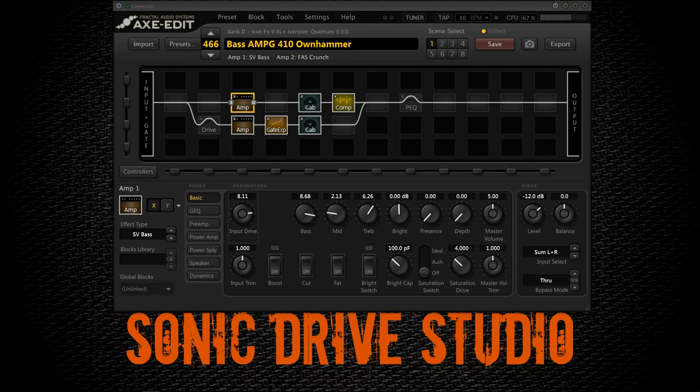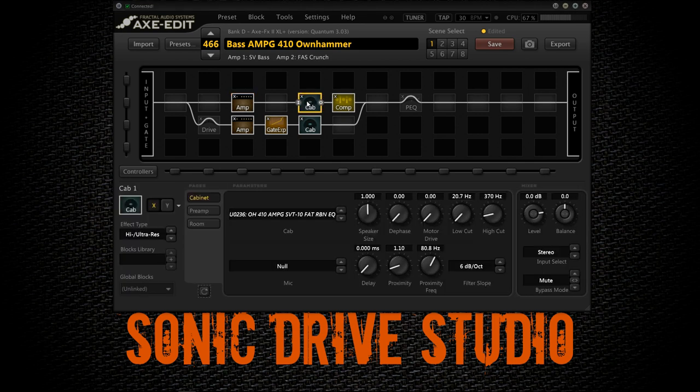One of the first things to note is that I'm using a dual signal path. The top row is taking care of all the low frequencies and the bottom row is taking care of all the mid and high frequencies as well as the drive. We don't want the lower frequencies to be driven too hard because we need the low end to be clear, punchy and tight. One other important thing to notice is that the IRs you use have a huge impact on your sound. I like to use Ownhammer bass IRs from the Ownhammer bass pack — the frequency response is just perfect. I'll get back to the IRs in a moment.